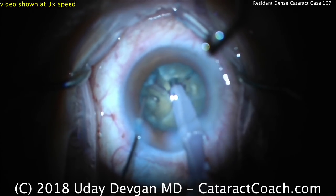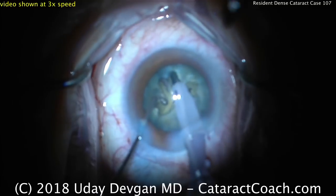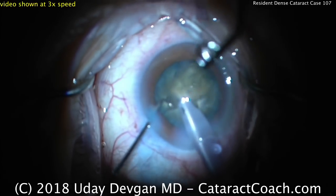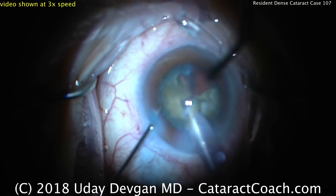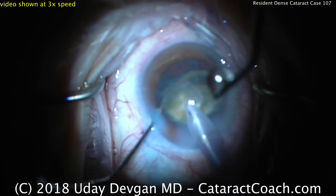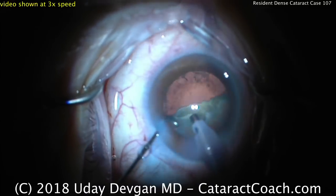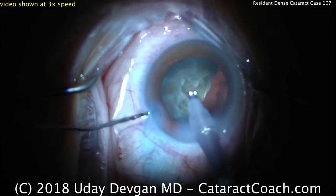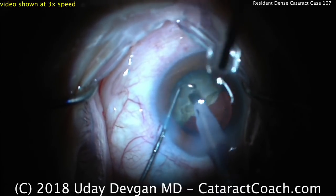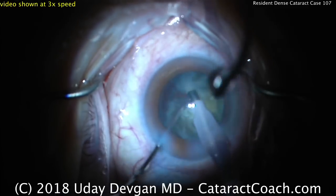Now we've got one quarter free — go to high vacuum and higher flow settings to bring that piece up through the rhexis. Buzzing into it with high vacuum, and it comes out of the bag. Putting more energy into it to take the first quadrant down. Once one quadrant is down it really helps because there's more working room within the capsular bag. Here comes the second quadrant — buzzing into it, bringing it up. There's a recoat of viscoelastic; I like that idea, though it still looks like cohesive — time to invest in a dispersive here. There's a nice chop — beautifully done.